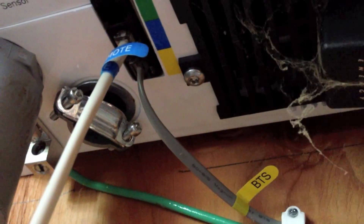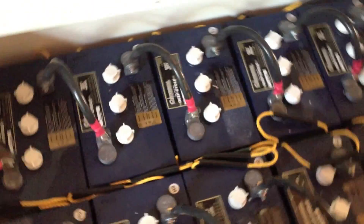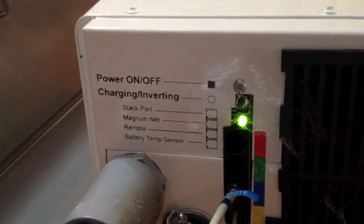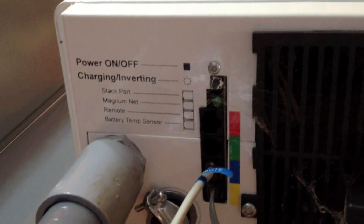There it is — the entry into the house. This last gray wire is a battery temperature sensor, and it goes down into the battery box and attaches right there, giving us a general reading of battery temperature. There are other options if you want to add a stack port or a Magnum Net.